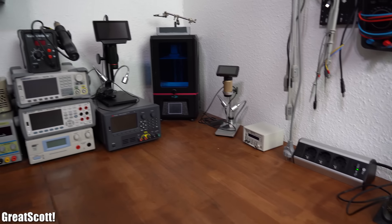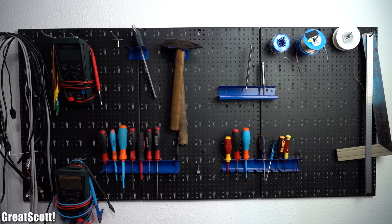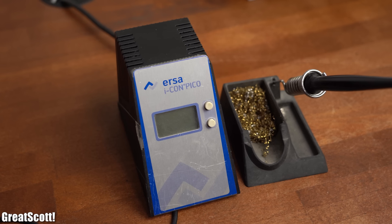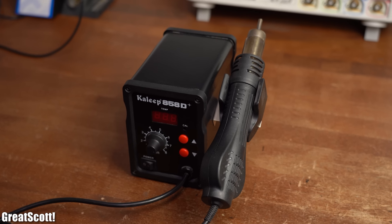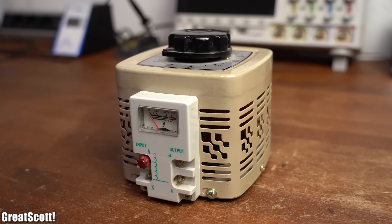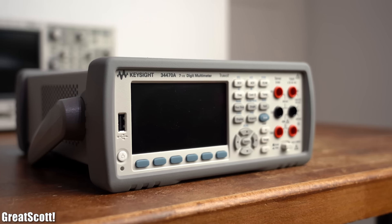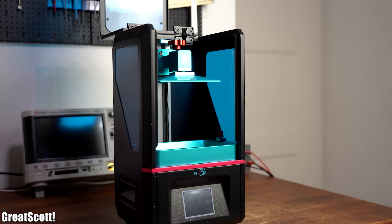Firstly let's have a look at what tools I have on my main workbench and what tools hang on the wall right in front of it. On the workbench I got a soldering station, a hot air reflow station, 2 oscilloscopes, 4 lab bench power supplies, 1 variable transformer, 2 function generators, 1 bench top multimeter, 2 microscopes and 1 SLA 3D printer.